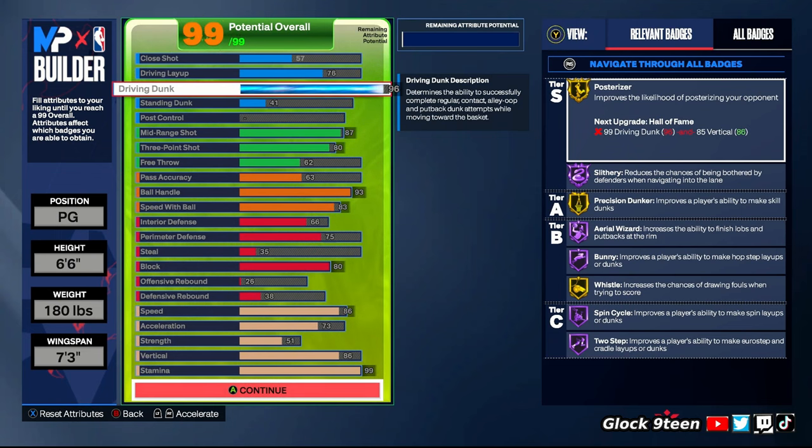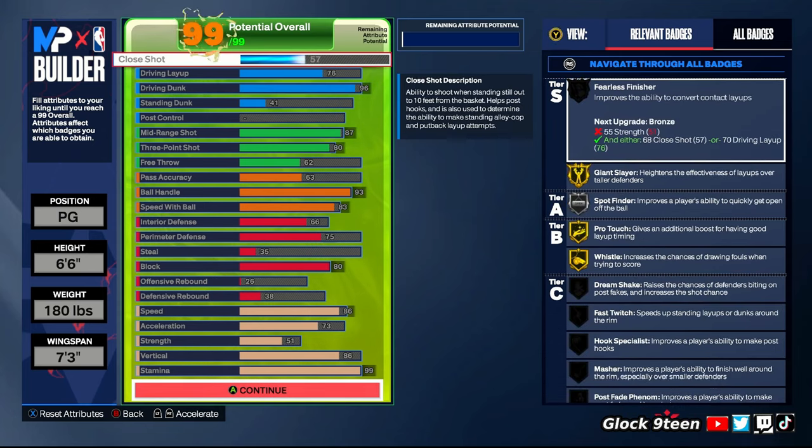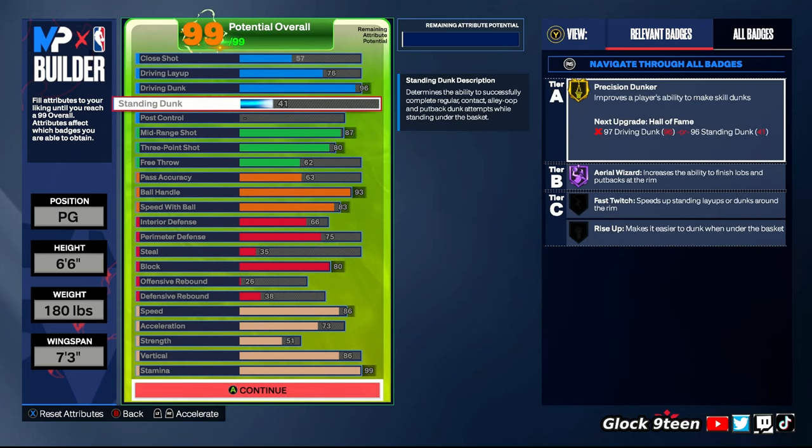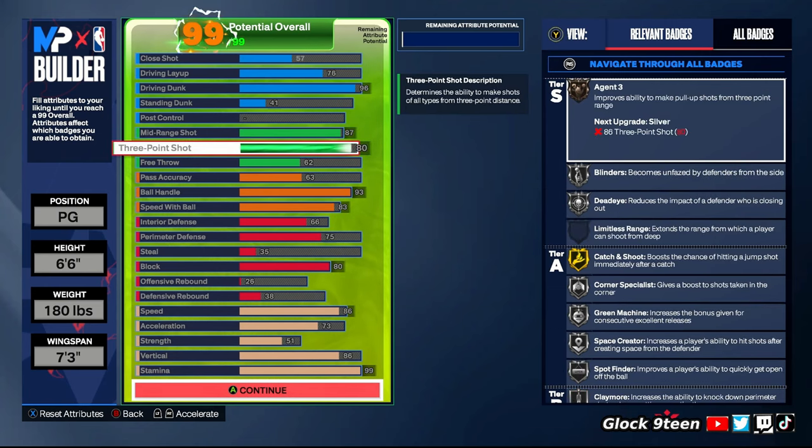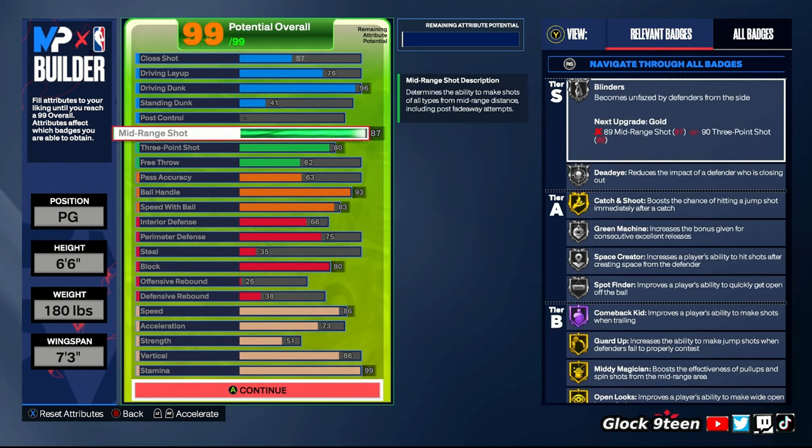Let's go into some detail. Driving dunk: 96. Do I have to say too much more? You get all the elite contact dunks and you dunk everything. I used to average two to three contact dunks per game. For shooting, I rarely ever miss on this build — I've got the best jump shot on this game. For the mid-range, you're going to go 87 — that gets you the T-Mac base, which is very important on 6'6" builds.